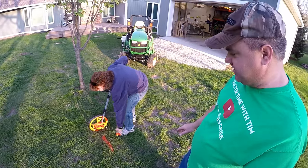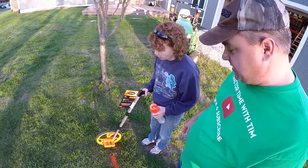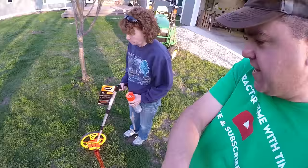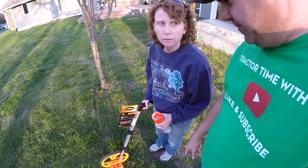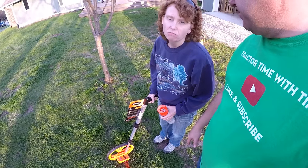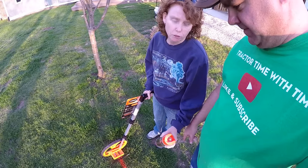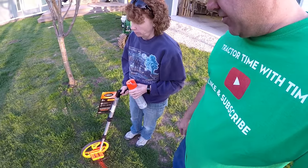There's the start line. One thing I noticed, Christy, is that for this line, orange is definitely better than green — because green, I'm not sure you would see it. So you're going to go off 100 feet and then make another orange line like this.